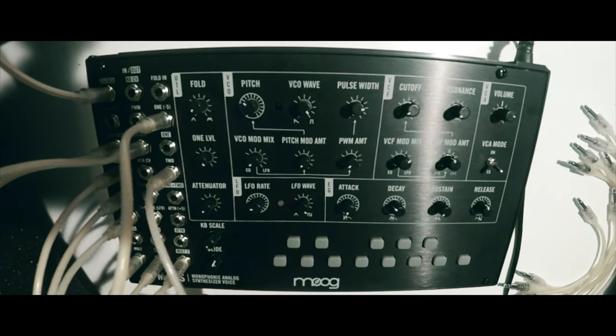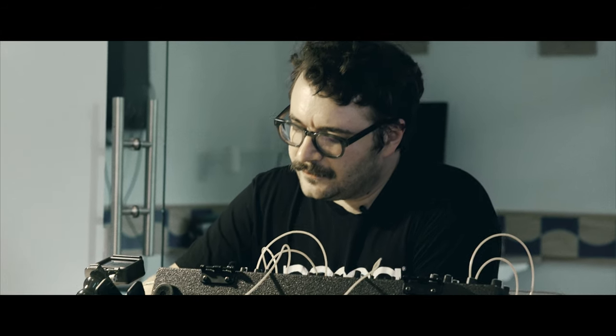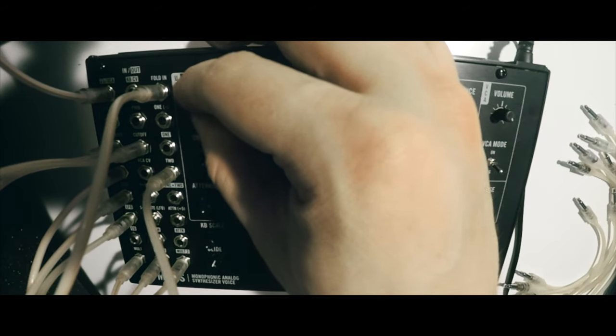Another nice thing is because the LFO is used as an oscillator and features a triangle wave, if we just feed the LFO output into the folder, we can really hear the wave folder add harmonics to our LFO.